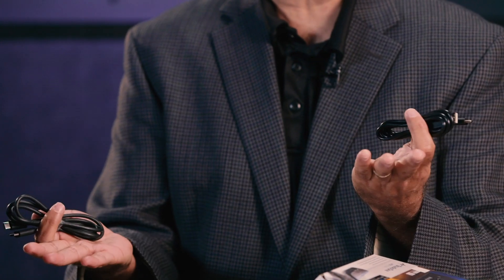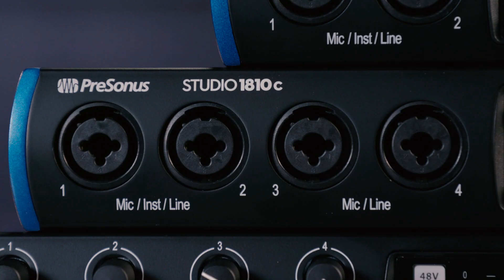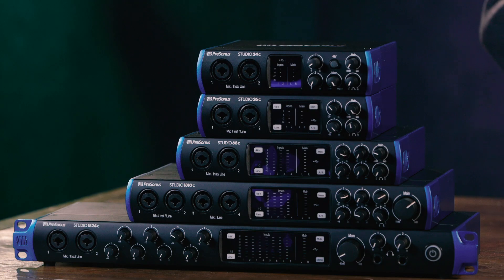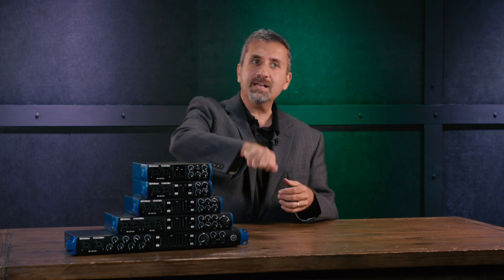So you're really future-proofed either way. There are really six different things that set these recording interfaces apart from a lot of others in the market. The first thing is X-Max preamps. The X-Max preamp is a high-gain, high-headroom, Class A mic pre that gives you 80 dB of gain range — far more than most other interfaces in this category. The gain range starts at negative 15 dB all the way up to 65 dB, so you have enough range that you don't even need a pad, even with a very high output line level input or a very hot mic.